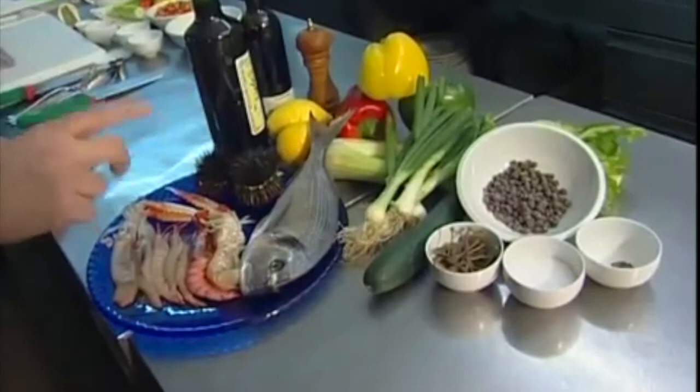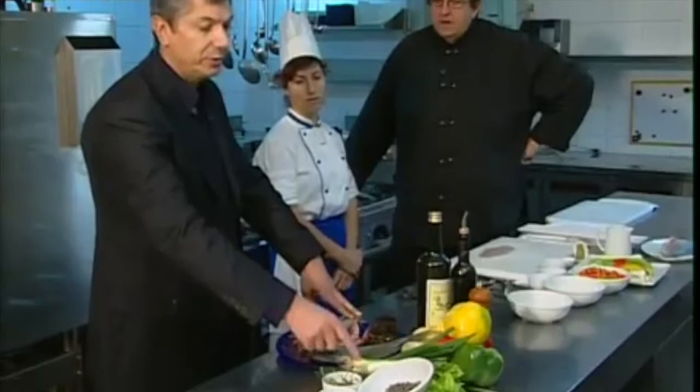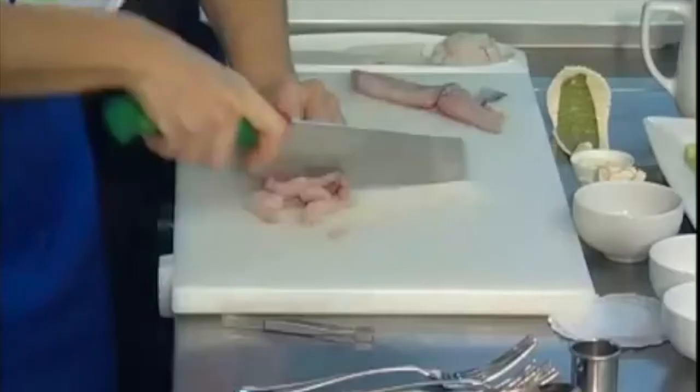And this is to go with it — a sauce for the raw fish. Peppers in three colors, celery and chives, capers, salt and pepper, olive oil, vinegar and lemon. And we can start preparing the dish.